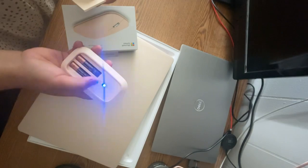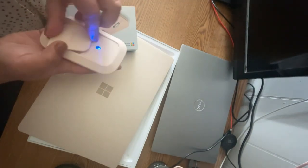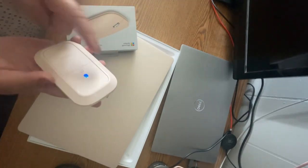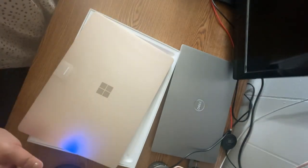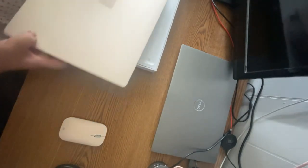It's a Bluetooth mouse, so I don't think I still have to connect it with a Bluetooth connector because it will pair automatically — yes, I think so, since they are both Microsoft. All right, so this is it.